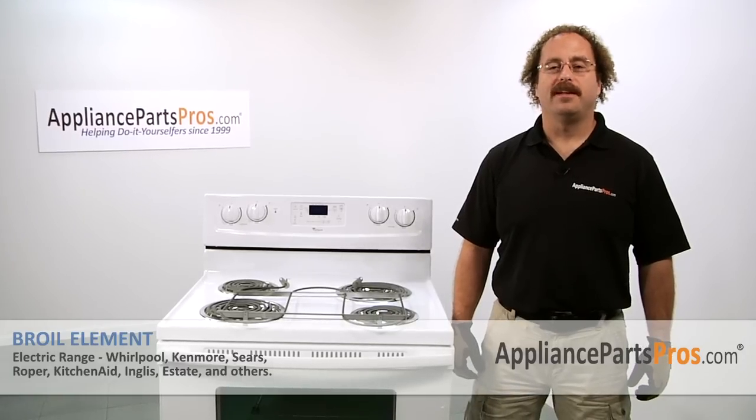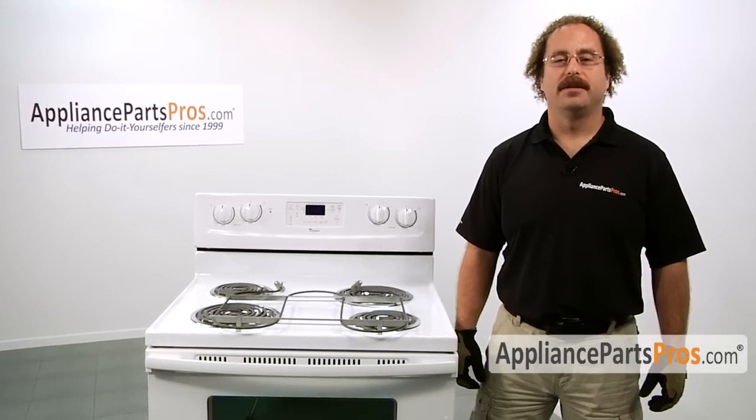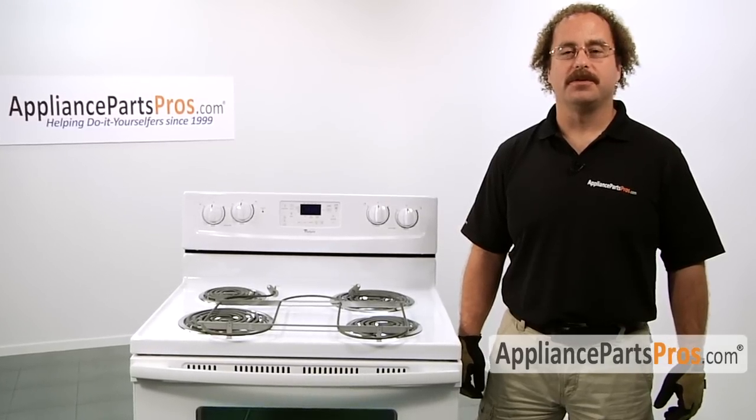In this video, we're going to show you how to change out the broil element. It's going to be a very easy repair and should only take a few minutes. If you already have one of these, great. If not, you can click on the link below or get it at AppliancePartsPros.com.